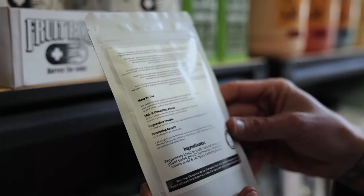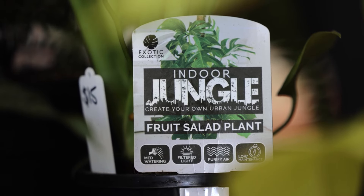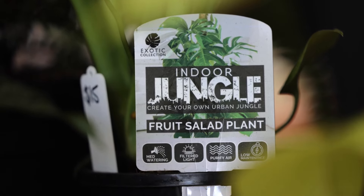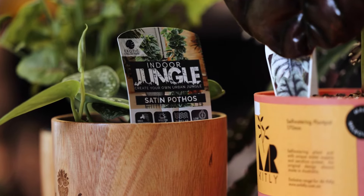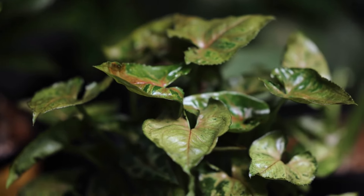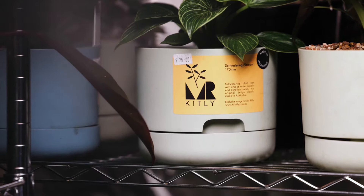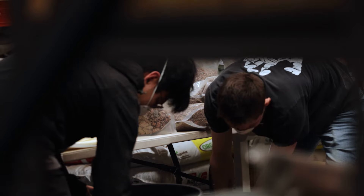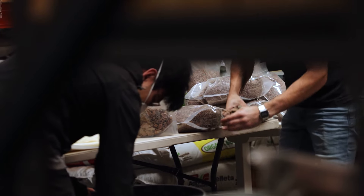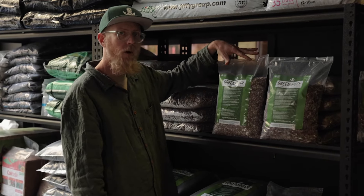Next up in the Roids lineup is Fruit Roids. This has been developed for plants that develop aromatic traits during the flowering process, such as terpenes and flavonoids. Commercial growers are using this for lavender, basil, and medicinal crops here in Australia. 100% organic.